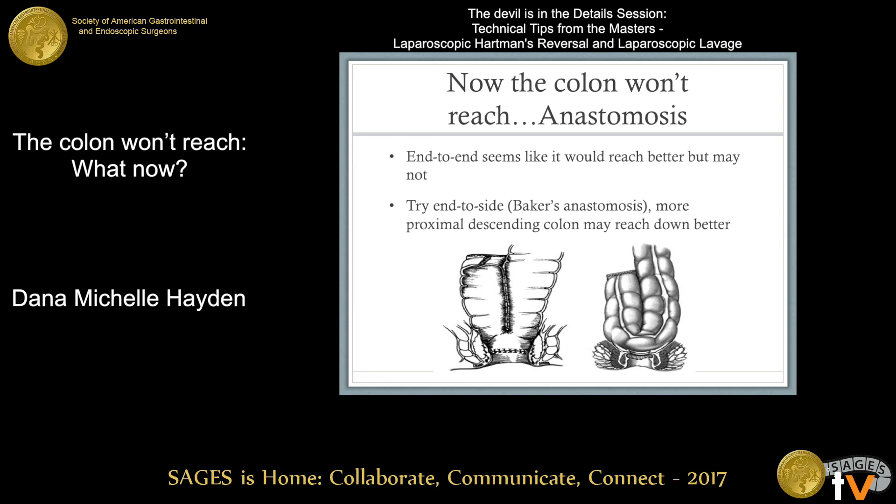For the anastomosis, an end-to-end might seem logical, but the reach may not be better. Try an end-to-side Baker's anastomosis — some of the proximal descending colon may reach down better. When mobilizing the whole left colon, sometimes even the transverse or proximal descending colon reaches much lower than the very end where you transect it. It's similar to making an ileostomy: sometimes the end won't come up but you can bring a loop up better, because the vessels near the end of the colon swing around. Using the side of the colon rather than the end can give you two or three centimeters more reach.